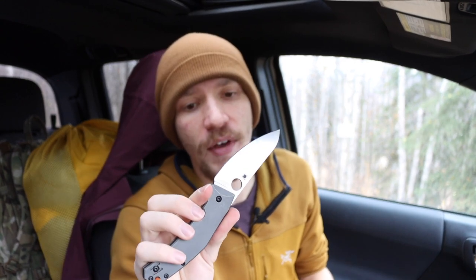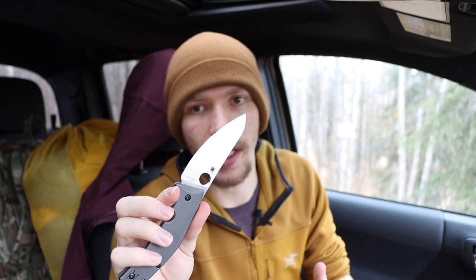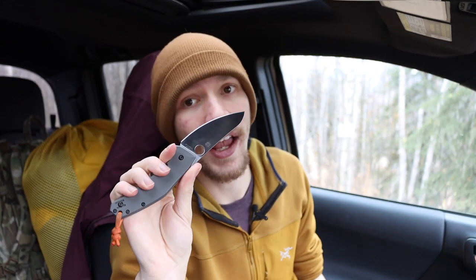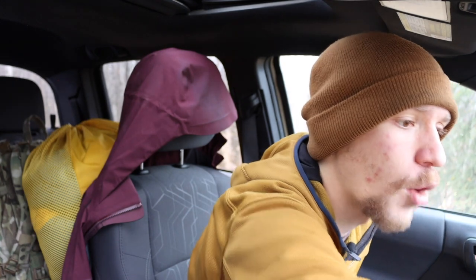Next on the list is the Spyderco Spydie Chef. I really do like it, but I have certain knives for certain applications. The Spydie Chef fits the role whenever I need a knife for a non-permissive environment or where knives might be intimidating — it's a very non-intimidating looking knife. It's also very lightweight, very slim, and it does not rust at all. Since I don't find myself in those situations all the time, that's why it's lower on the list.